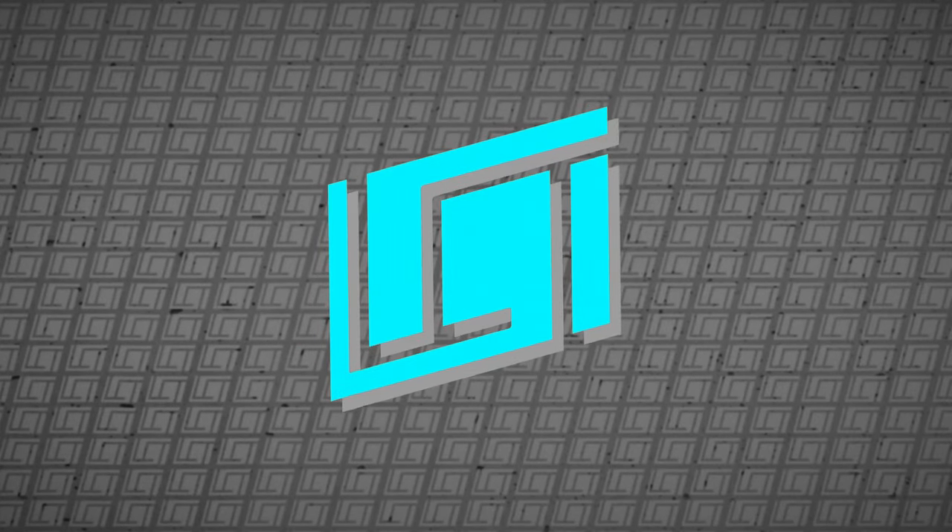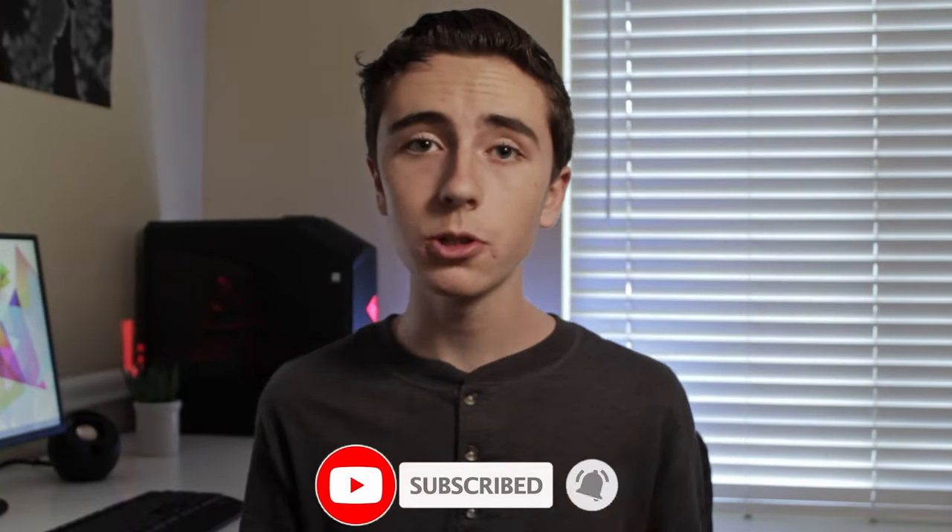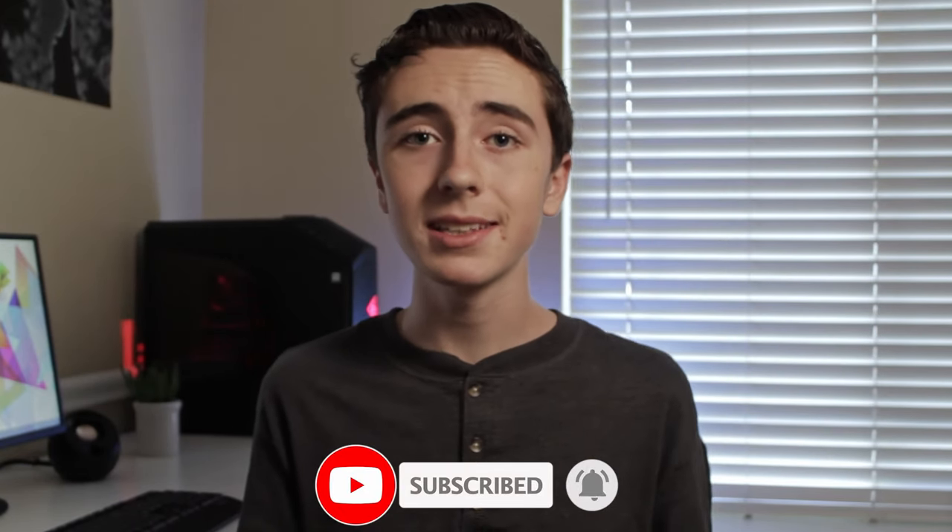If you want to get started in stop motion but you really don't know what gear you need, in today's video we'll be going over a complete guide of everything you need to make stop motion videos. Hey guys, welcome back to Learning Curve Tech, where I learn tech with you. On this channel, we do stop motion tutorials and other creative tech videos every weekend, so if you are looking for those kinds of videos, consider subscribing.